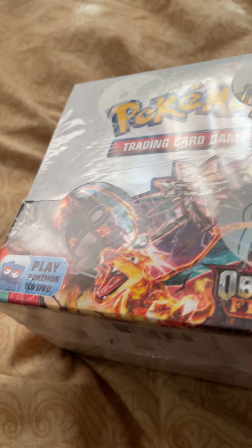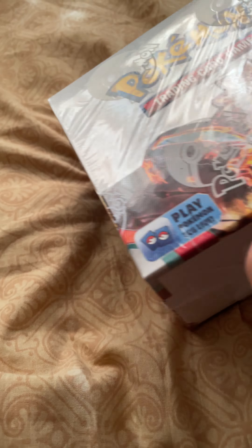Hey guys, welcome to the show. Today we're going to be taking a look at Pokémon Obsidian Flames. This is the new set releasing tomorrow as of this video. I actually got this early — I pre-ordered it and it came a day early. If you guys enjoy these videos, make sure to leave a like, comment, and subscribe. I'll try to upload videos as regularly as I can and I really appreciate you guys doing so.